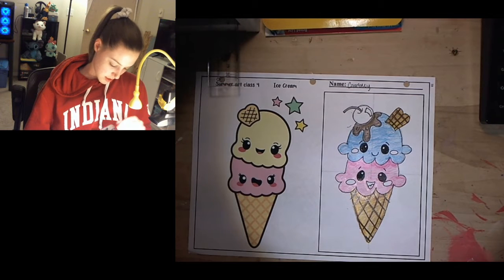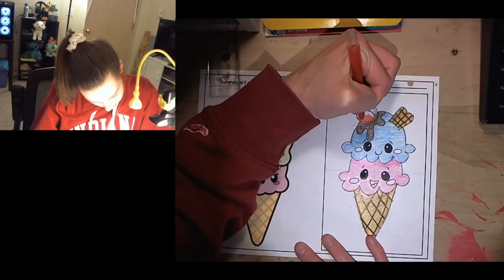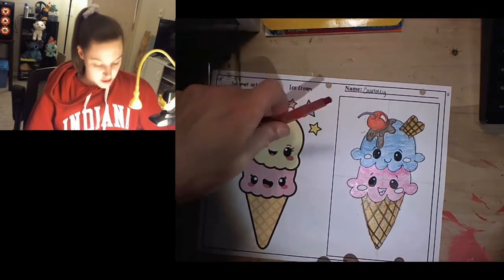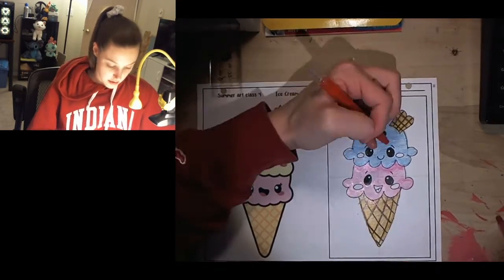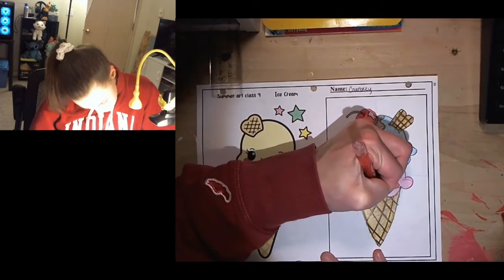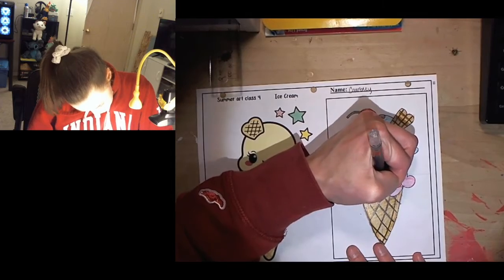Now let's do the cherry and the cheeks. I'm going to use red — I have two colors of red. For the cherry I'm going to do this bright red color and color in the cherry. Remember that weird shape I drew is a highlight, so I'm not going to color that in. I'm going to take the darker red and right in the pit of the cherry make it a little bit darker. Then I'm going to take the light red and color in the cheeks, color in the little tongue, and make the background of the mouth black in crayon.